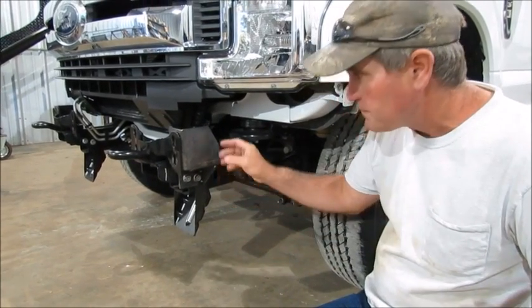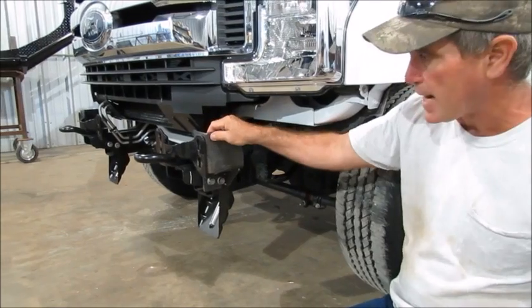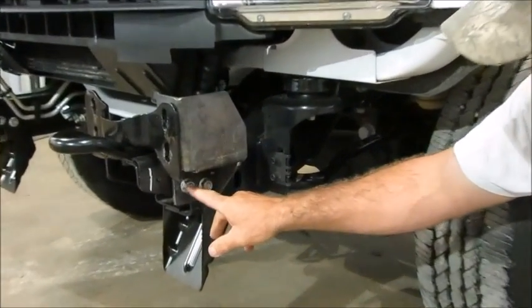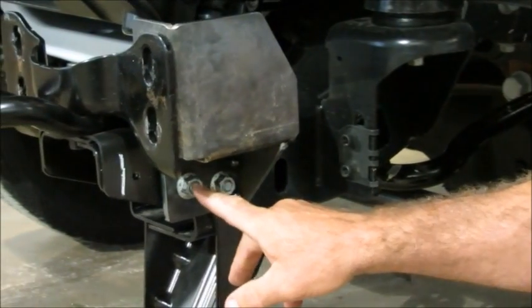Now that the bumper is off, you can see it a lot better. This is the bracket that you're putting behind the bumper to reinforce it. These two nuts right here are the two nuts that have to come off to mount that bracket.